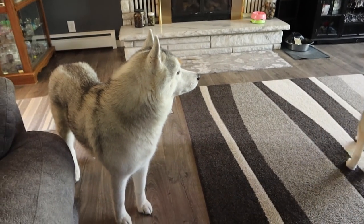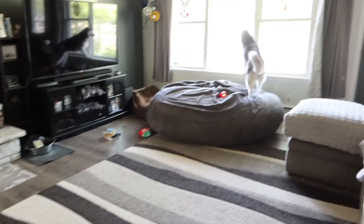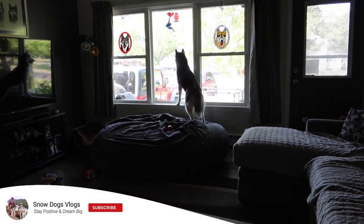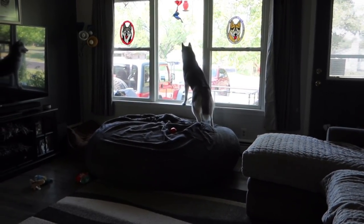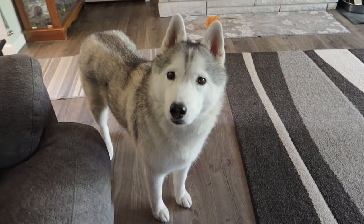Good morning, Pawdience! Thank you, Kira! Thank you for that! Kira's like, Dad's getting a Jeep out. Are we going for a ride? Do you want to go for a ride in a Jeep?